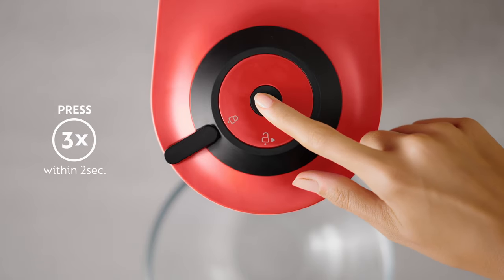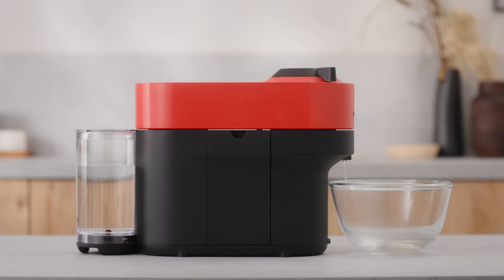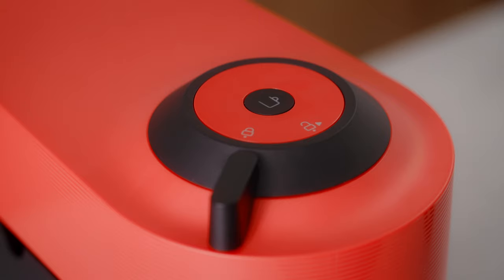Press the coffee button 3 times within 2 seconds to start cleaning. Let the cleaning procedure complete automatically. It takes approximately 2 minutes before water begins to flow out of the coffee outlet. The cleaning operation will run automatically for 7 minutes. A steady light will appear once the cleaning is done.